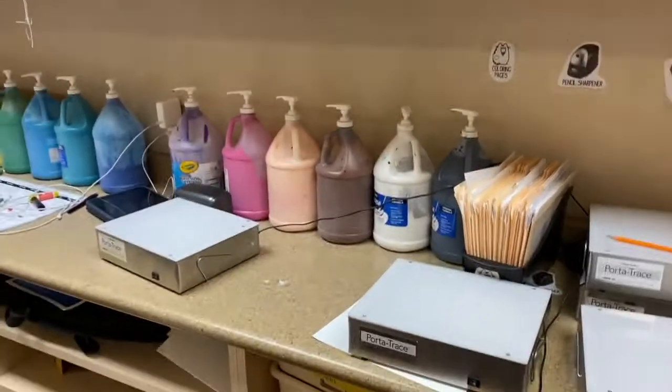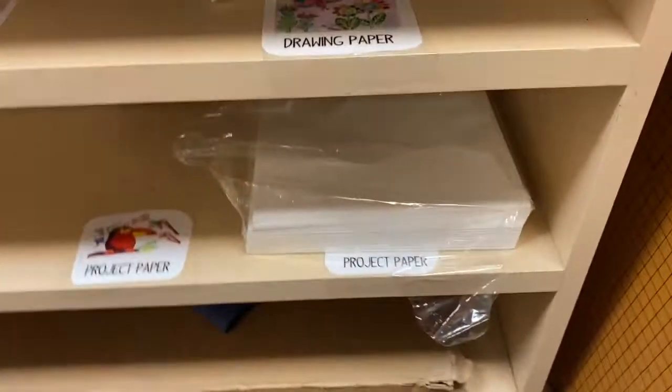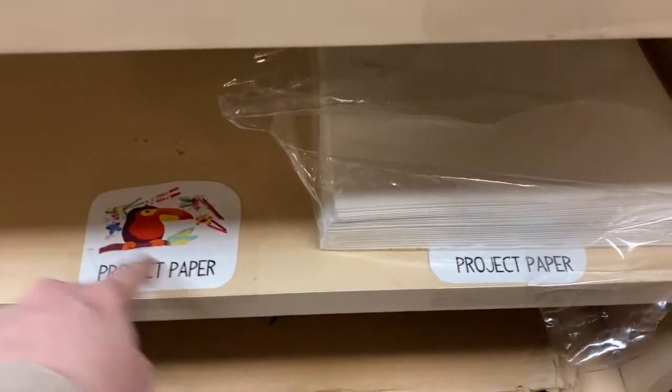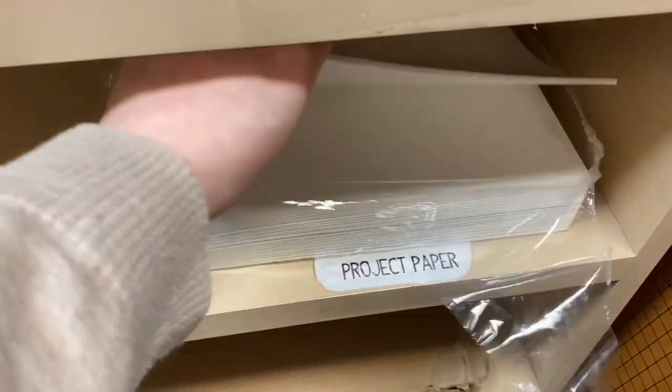Over by the paints on the wall is where you're going to find the paper for painting. We're going to want to use this project paper, so look for the toucan. It is a thicker paper, and it is perfect for painting because it needs to be nice and thick.